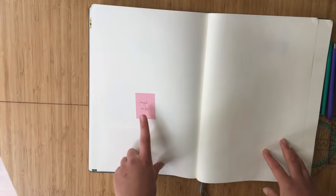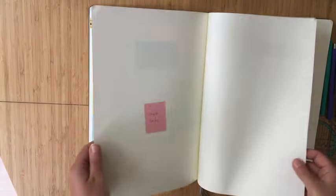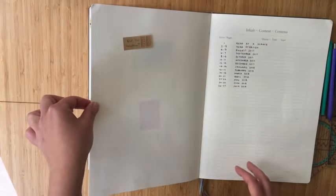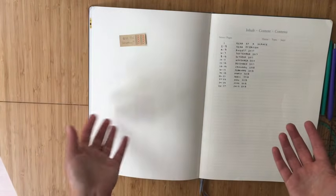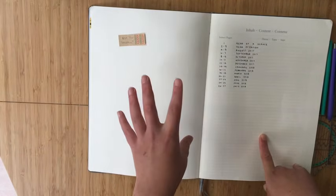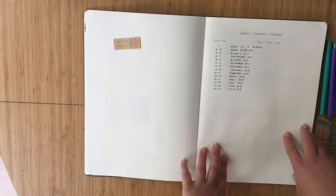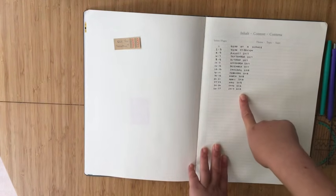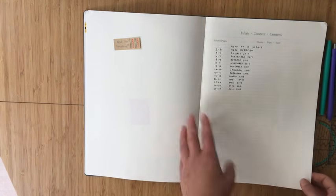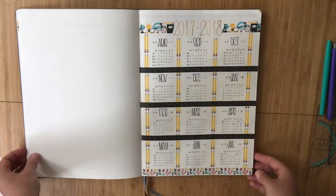I'm thinking of putting important information like passwords or websites on this inner flap section, since it doesn't automatically open and is a bit more protected — I could even close it with washi tape for extra privacy. I don't have anything to put there yet so it's still blank; I'll figure out if it'll be functional or decorative as I go. Next is the index, which I've currently only filled out through the end of my monthlies, but I am going to use it so it's easier to flip through and find things.